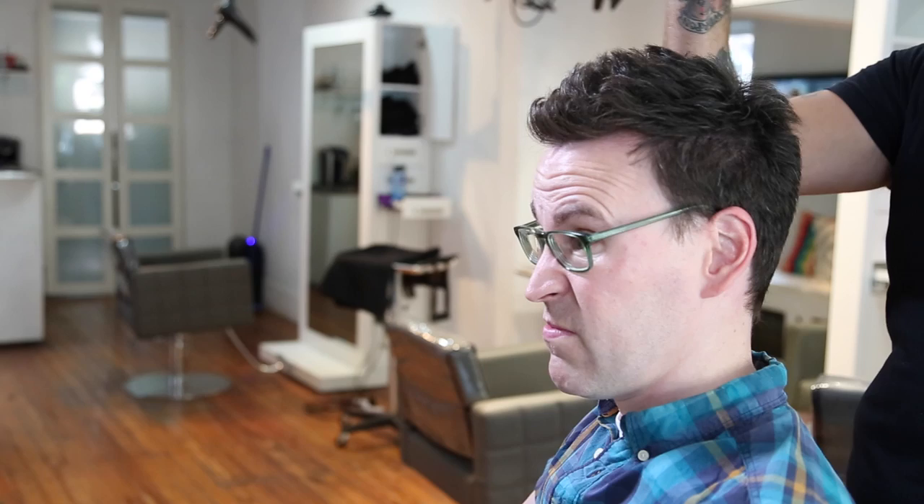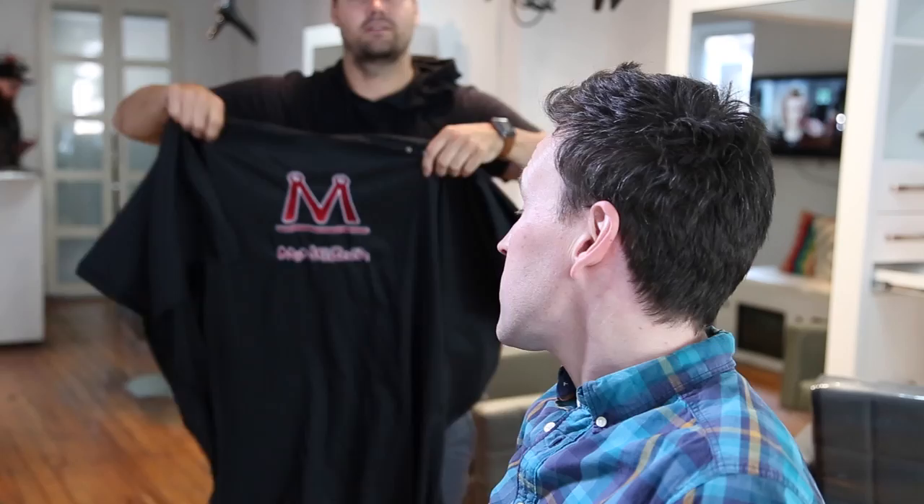This top part — do you want it to grow longer than it is? Maybe a little. Just a little, so we'll just texturize that. Does that sound good? The sides we'll take in a little bit. Okay, cool.